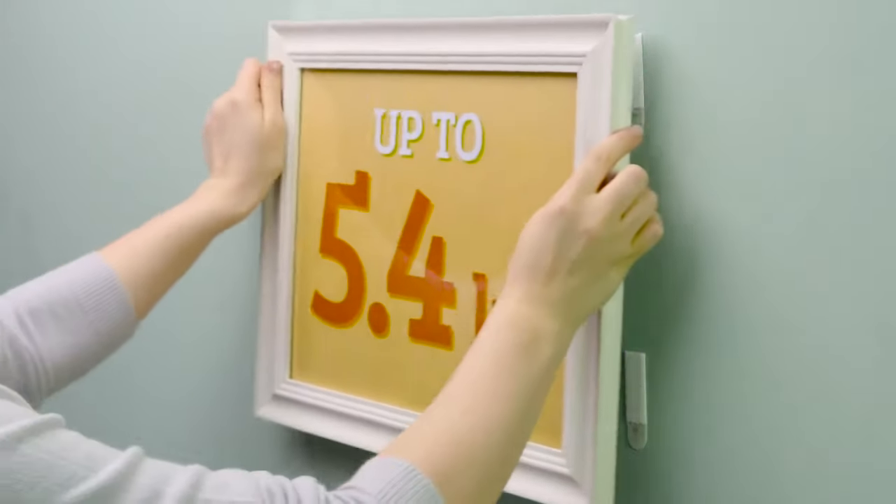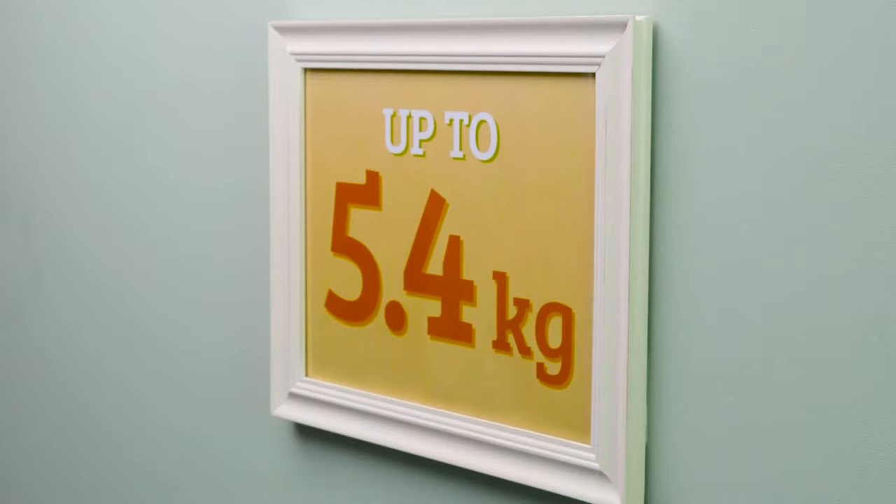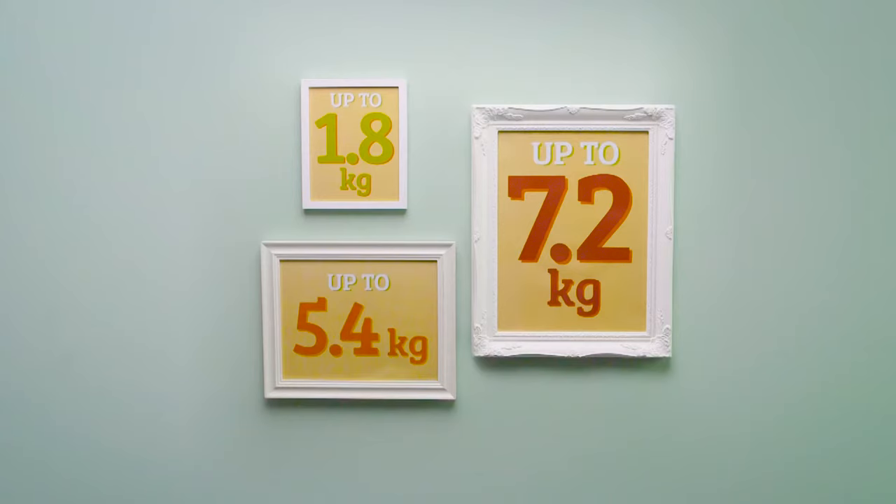Remount the frame or object by pressing each set of fasteners together until they click, making sure each set of strips is locked in place. If your picture is not level, reposition as necessary.